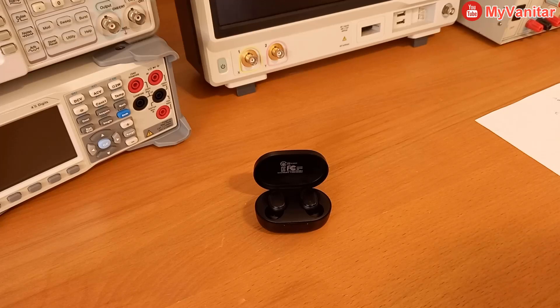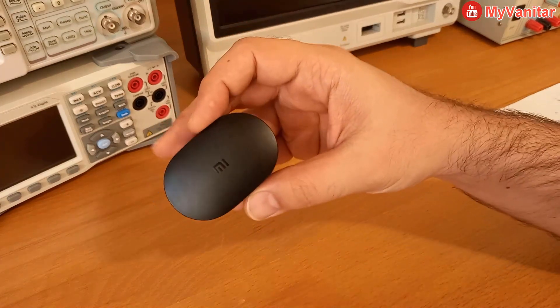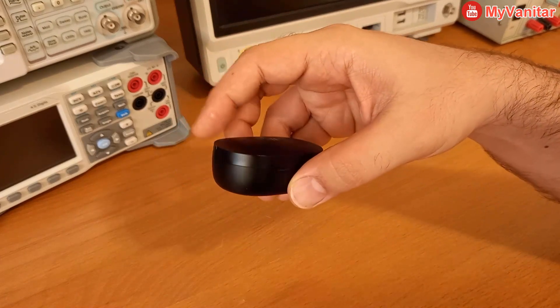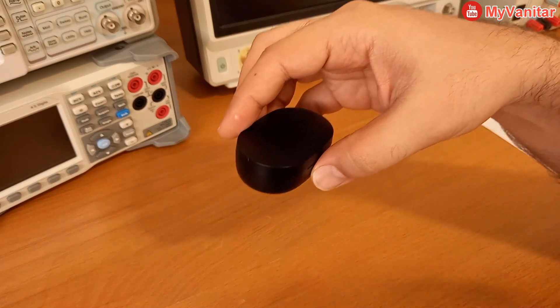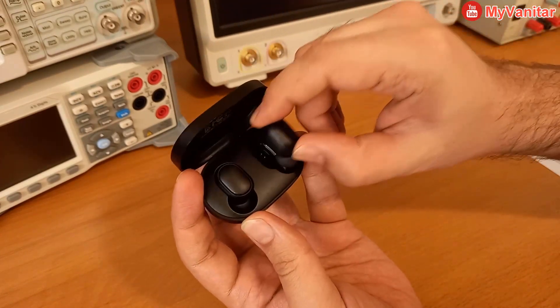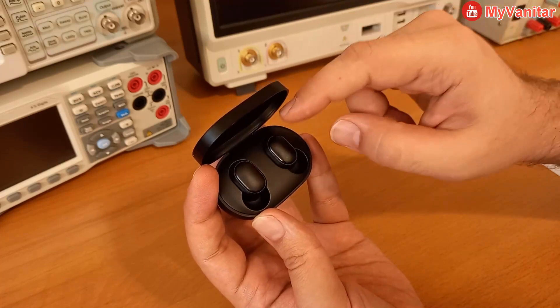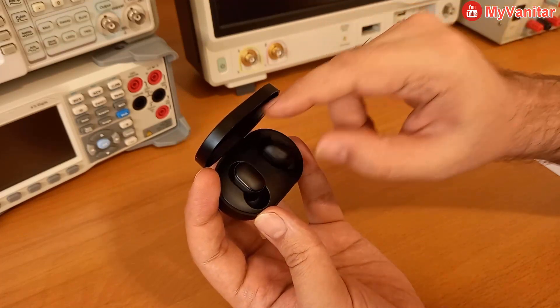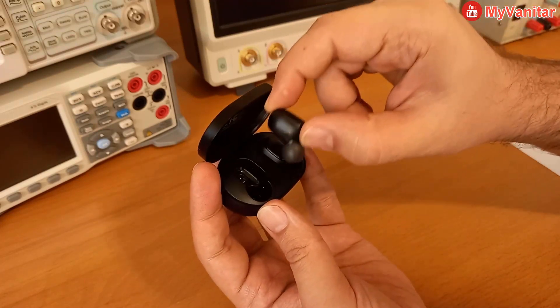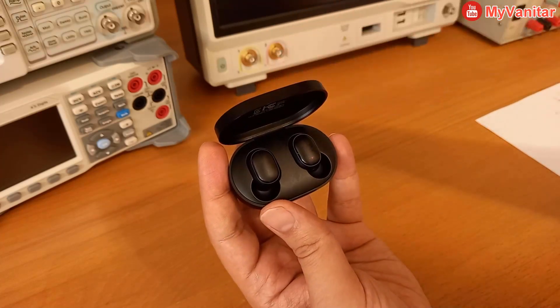I have a strange problem with my Xiaomi Air Bluetooth earphones. About a week ago I bought them and they were working properly. However, recently the right earphone stopped working — I don't hear any sound from it. The left one works properly and I have a Bluetooth connection, but for some unknown reason the right one doesn't work.